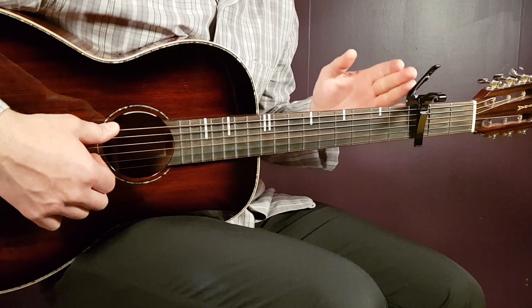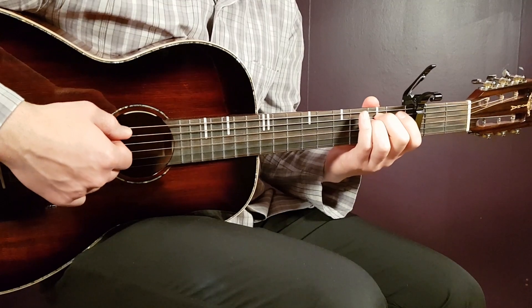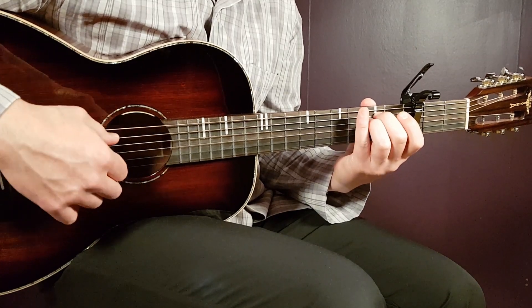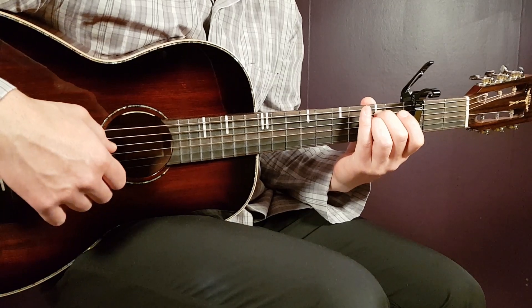We'll start with the capo set on the third fret. We have a couple of chords to learn. Starting with E minor: that is open E, second A, second D, open G, open B, and open E.